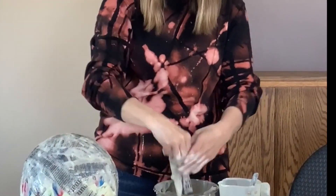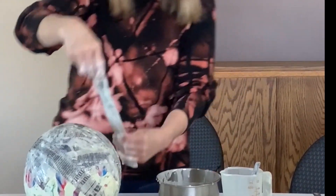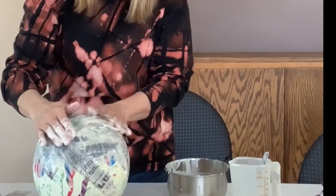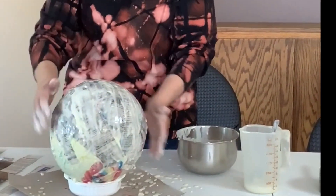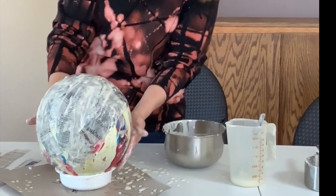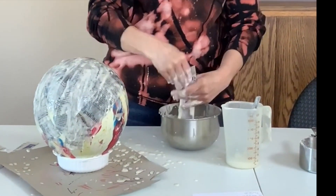Put the newspaper in the paper mache and layer the balloon. You would want to do probably three or four layers, however thick you would like. And you just layer your balloon all nice. Then you will let it dry overnight.